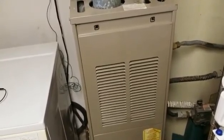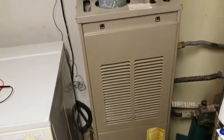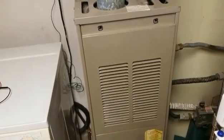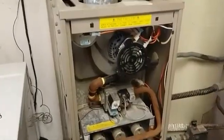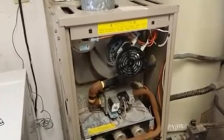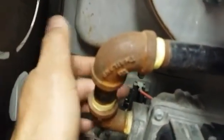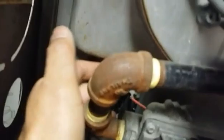I'm going to be opening up the panel now and taking a look to see if I can find and check this switch out. I've got the front panel off, removed the electrical supply to it, and the limit switch is this thing down here.